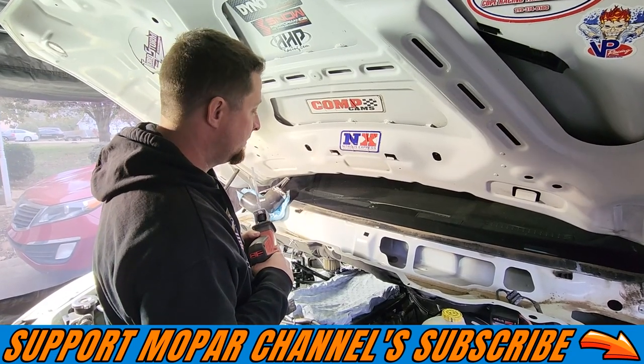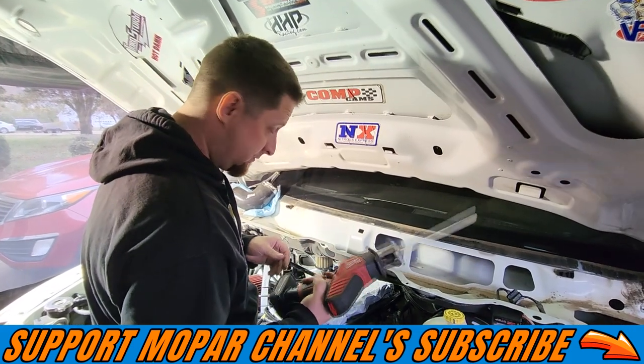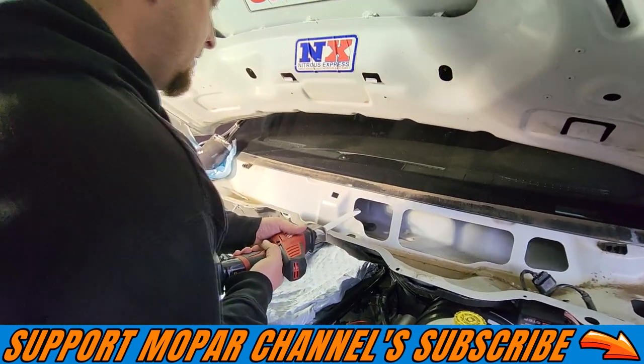All right, it's Thanksgiving, Mopar fans, and we're carving the truck instead of a turkey. Yeehaw!